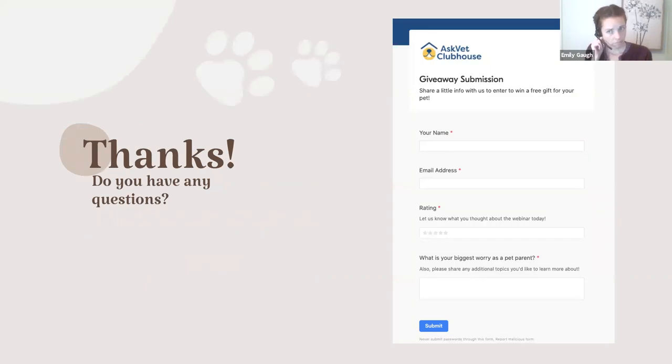Do you guys have any questions? Thank you, Dr. Emily — that was awesome, super informative. I'm definitely going to go edit my first aid kit now. I posted the link to the giveaway, so when you click on that you'll see an image similar to what's on the PowerPoint right now. Please enter and we'll pick out something you can add to your first aid kit. Does anyone have any questions? You can post in the chat or unmute. Dr. Emily, you can head to the next slide and I'll talk about the AskVet benefits and the clubhouse.